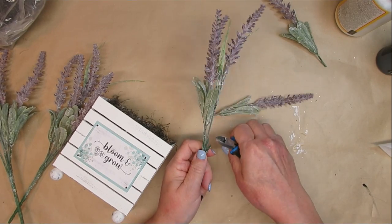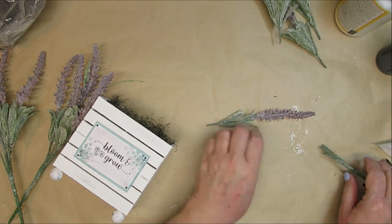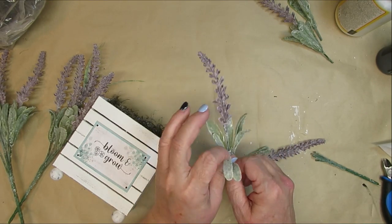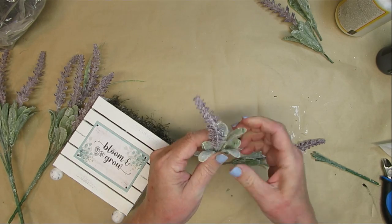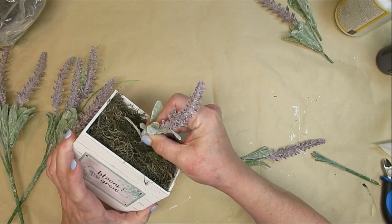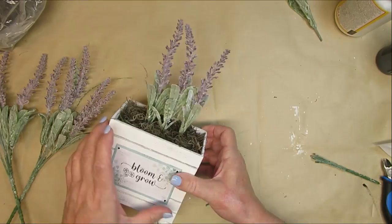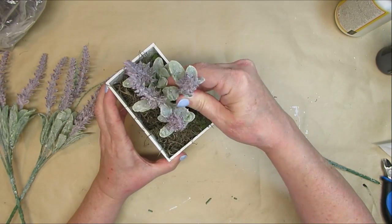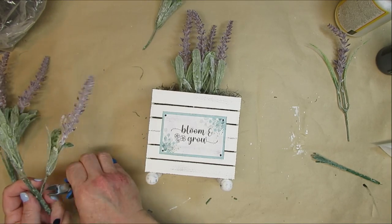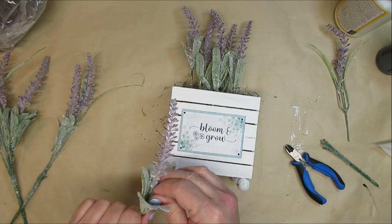I'm going to be using these lavender sprigs from the Dollar Tree — I love these, they're just so pretty. I'm going to trim off each individual branch, and then where there's two leaf bunches, I'm going to pull them apart a little bit. These are almost all going to be the same height. I like to put my lavender in so there's sort of a nice big bunch, and that's kind of how it grows out in the gardens too — all the stems tend to be the same length so you get the blossoms all in one area. I'll just keep adding all of the stems until I have it full the way I like it, and this project is done.